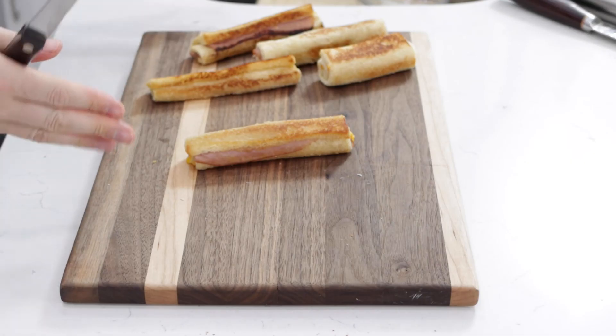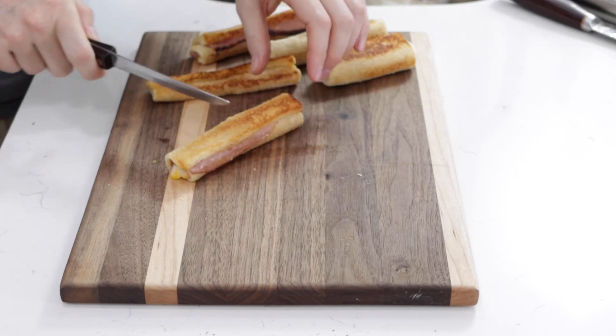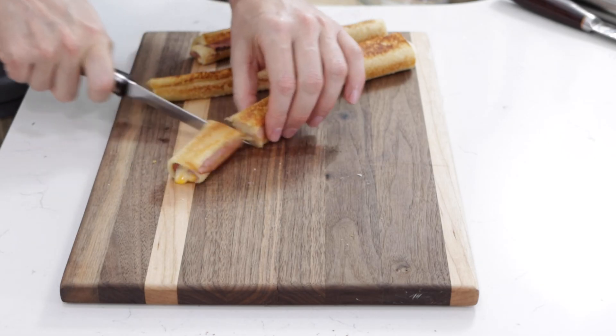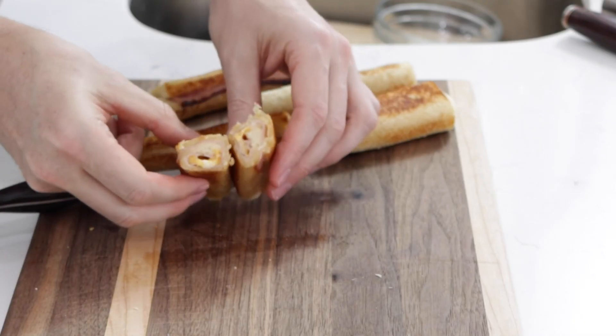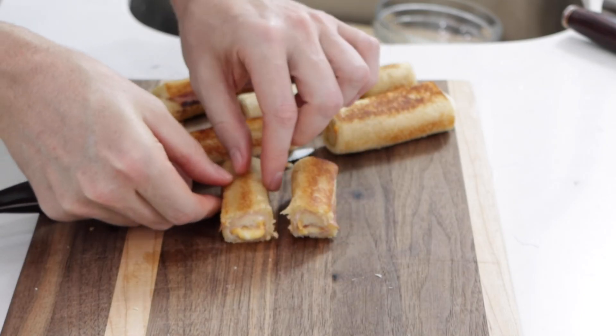Pretty easy. You can serve them just like this if you want, or you can turn them into more of a finger food and just cut them right down the middle with a knife. I'll show you what it looks like — it's all nice and melted inside. The cheese is gorgeous. And there you go — grilled cheese rollups!